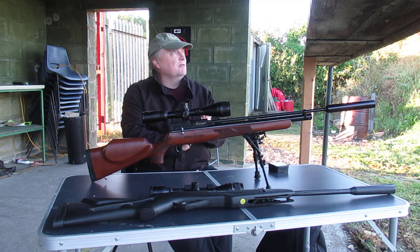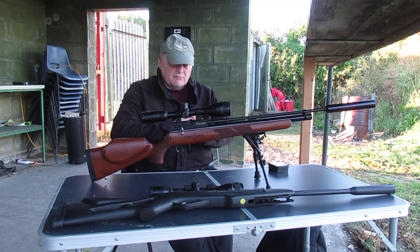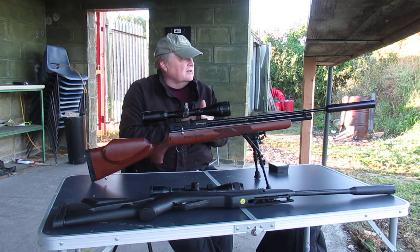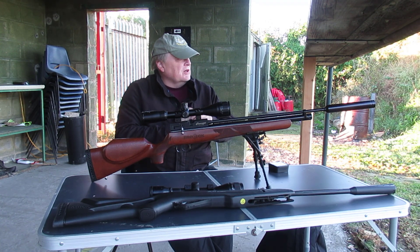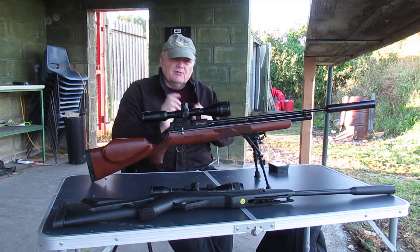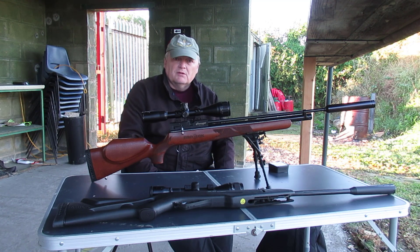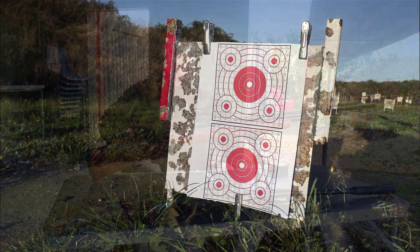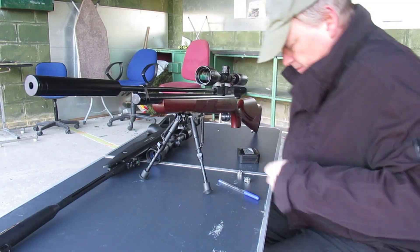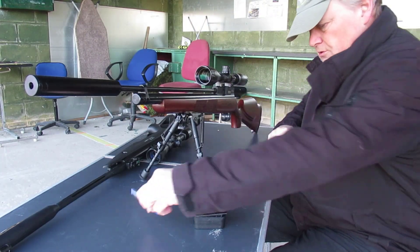It's a nice day down here — blue skies but cold. It's about 4 degrees centigrade so autumn has definitely arrived. I've set up a target at 20 yards and we'll see what the grouping is like there. If it groups well then I'll step it back a bit, but the first test will be done at 20 yards.